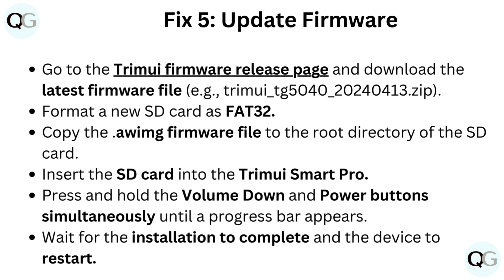Format a new SD card as FAT32. Copy the OEM firmware file to the root directory of the SD card. Insert the SD card into the TrimUI Smart Pro. Press and hold the volume down and power button simultaneously until a progress bar appears. Wait for the installation to complete and the device to restart.